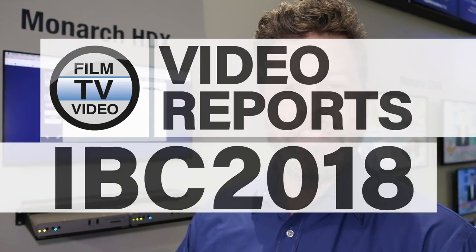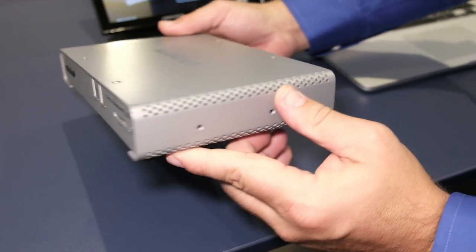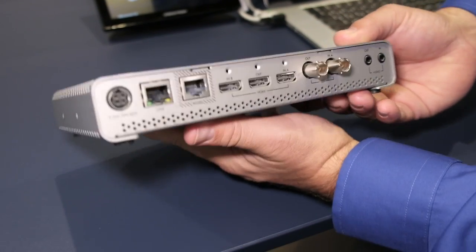We're talking about the Monarch LCS, something we introduced last year, the third in the line of Monarch products. Initially, the product was designed as a lecture-capture solution for in-class lecture recording.